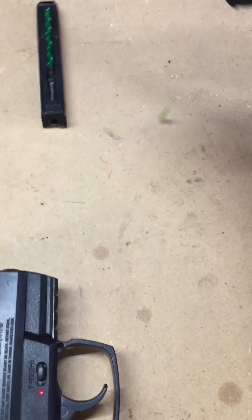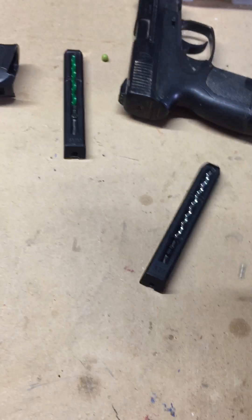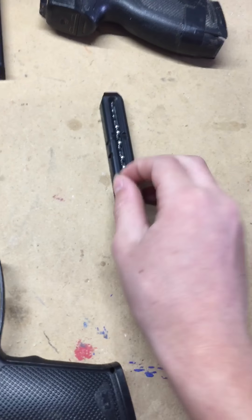Over here for the Walther PPKS — it's very tight so you need two hands — but that's what the magazine looks like, and it slides right in. Lastly, for the Umarex, same thing as the Red Jacket, although it does use BBs.